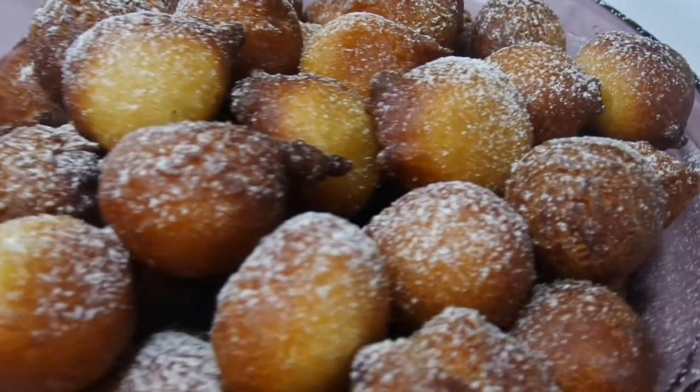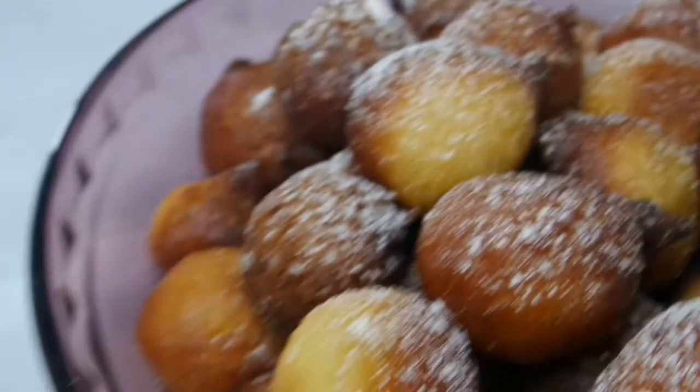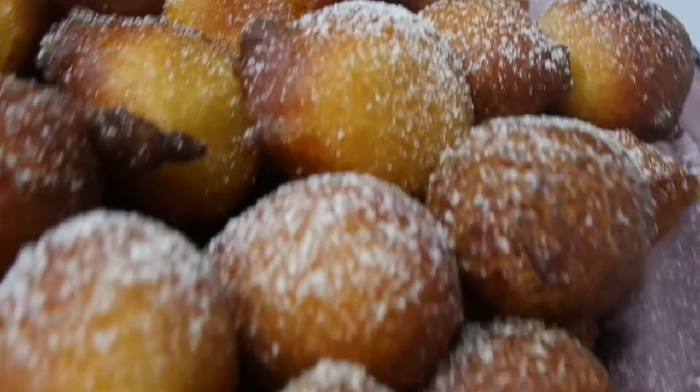Hey guys, welcome back to my channel, this is Adezee and today I'll be showing you how to make a Nigerian snack which is puff puff — it's basically made up of fried soft dough.